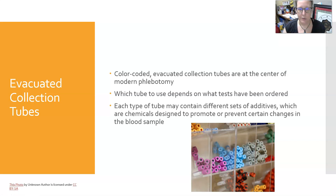Evacuated collection tubes are color-coded and they are at the center of modern phlebotomy. Which tube to use depends on what tests have been ordered, and depending on the system your hospital uses, the requisition may or may not indicate what color tube should be used. Each type of tube may contain different sets of additives, which are chemicals designed to promote or prevent certain changes in the blood sample.